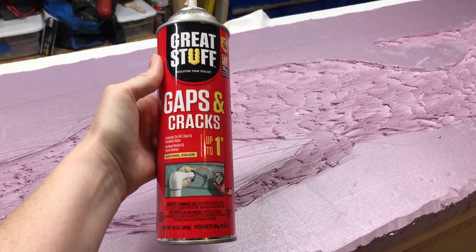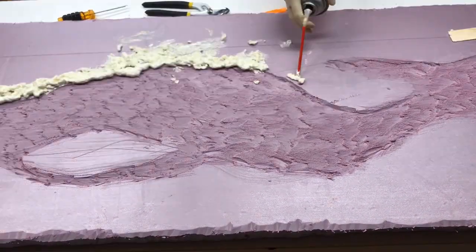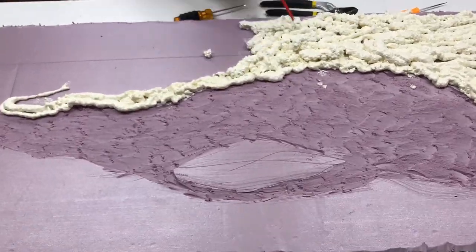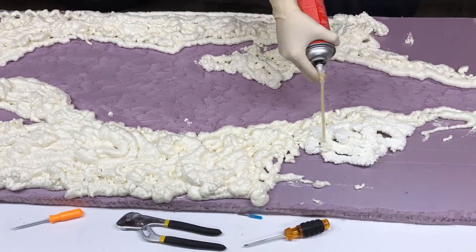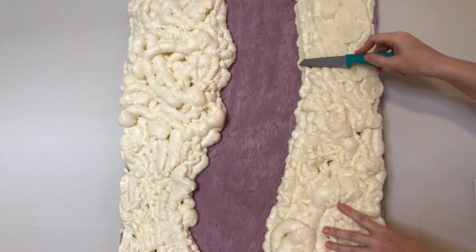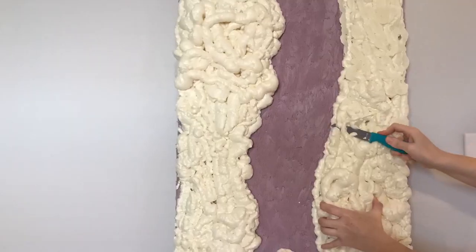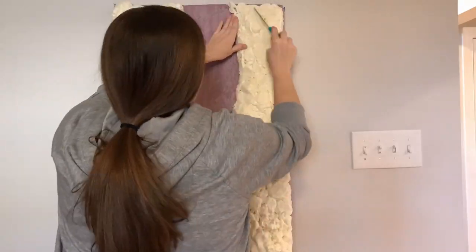I then used Great Stuff spray foam insulation to create what would become the rocks. After it dried, I took a knife and started to carve the rocks. I found this kitchen knife at the Dollar Tree — it worked really well to cut through the spray foam. This part of the project was messy but fun, because I got to design how the rocks would look.